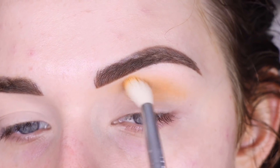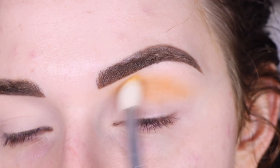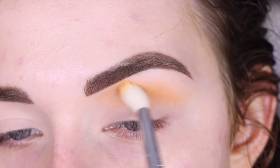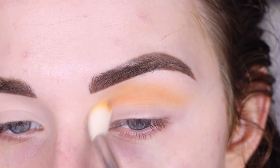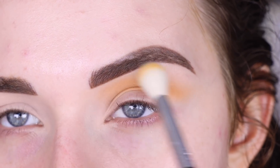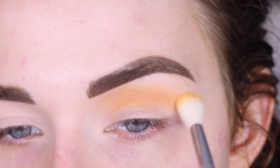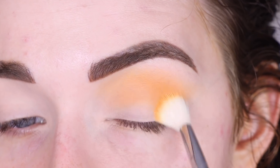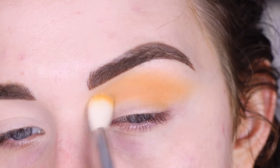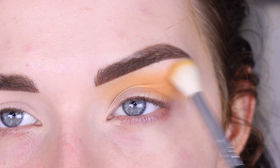I did prime my eyes today with the Urban Decay Stay Naked Concealer, and I set that with a translucent powder. I'm going to bring this shade onto my outer lid. It's a very pretty, just kind of like sunshine color — not too yellow and not too orange, just kind of right in the middle.